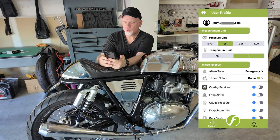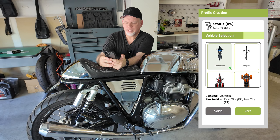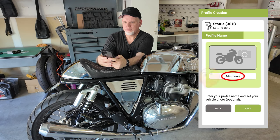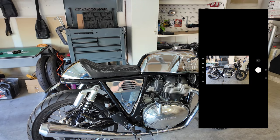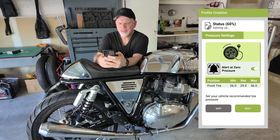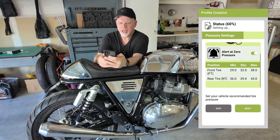There are other settings you can set, but first I need to add my motorcycle profile. So we start there — choose your vehicle, choose motorbike, hit next. Profile name — I'll call this Mr. Queen. Looks like you can take a picture of your motorcycle. Then you get to pressure settings, which is where you set your pressure alerts. This bike: front tire is 32, rear tire is 39. Then hit next.